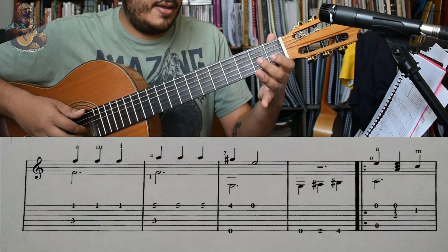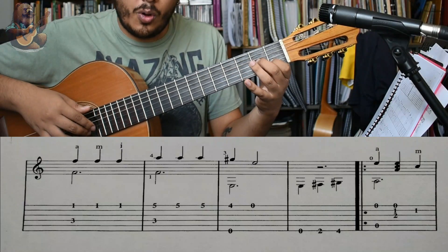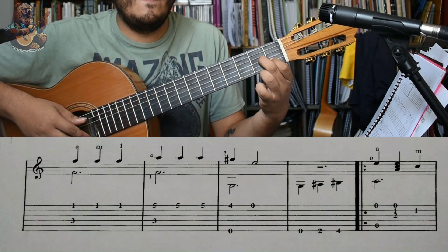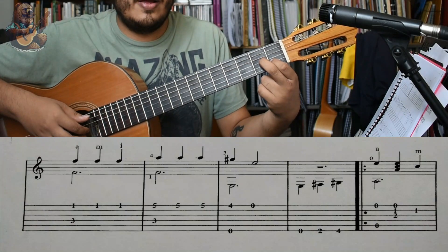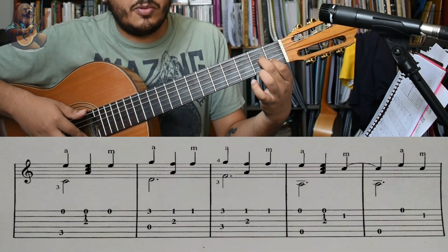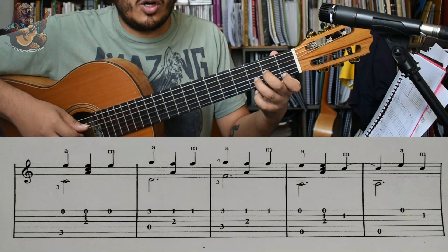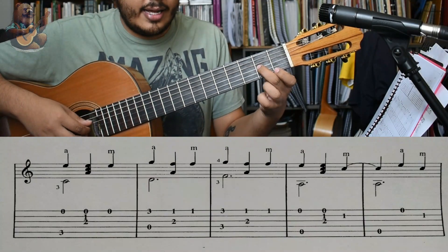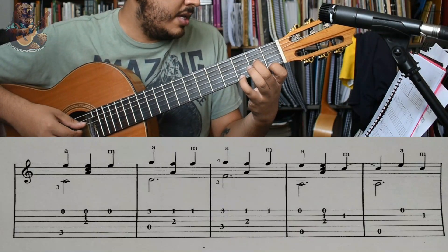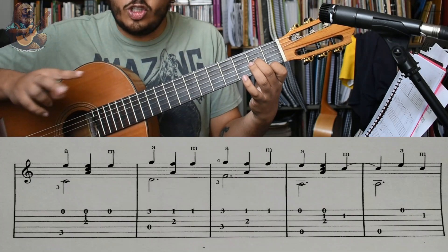¿Cómo sería el verso? Vamos a hacer solamente un acorde del La menor aquí. Hacemos Mi, acorde, Do. Mi al aire, acorde, Do. Pero, en vez de tocar Do, tocamos Mi. Luego nos vamos acá, tendríamos como un Re menor, pero no tal cual, sino La. Y aquí vamos a tener este Sol en el traste 3, traste 1 Fa. Y vamos a hacer lo siguiente dos veces: Sol, La, Fa, Fa, Sol, La, Fa, Fa.